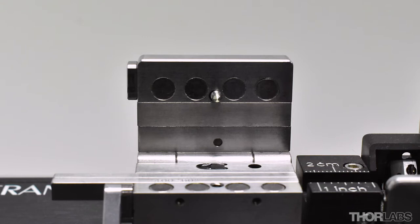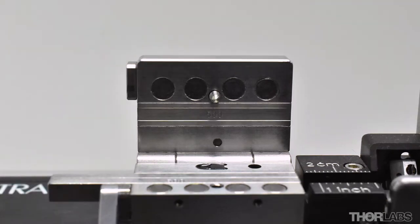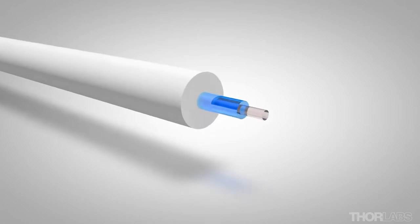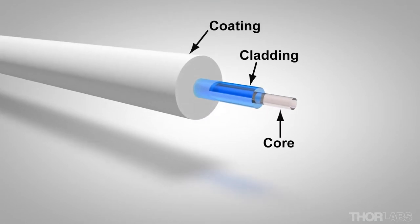Top inserts have either a flat or a flat recess to provide a third point of contact. A range of inserts are available which can accommodate a wide variety of fibre sizes. Depending on the application, the inserts will hold either the coating or the cladding.